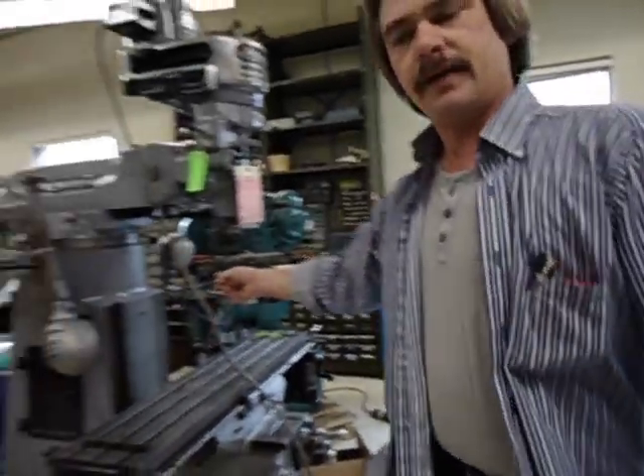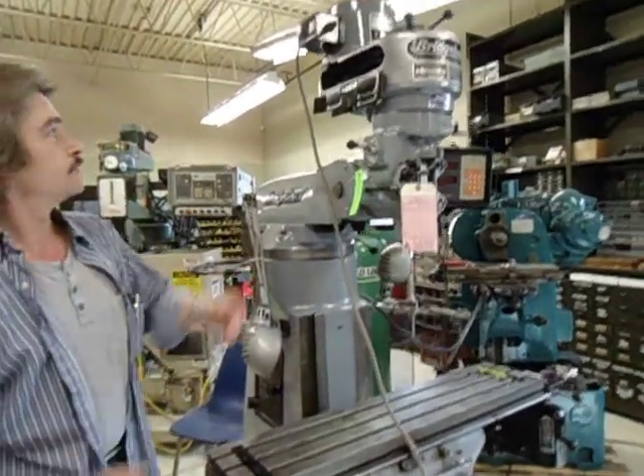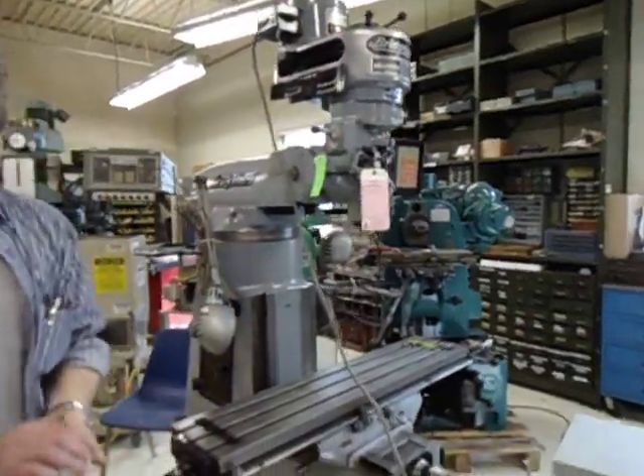We've got 220 three-phase from your bridge boards.